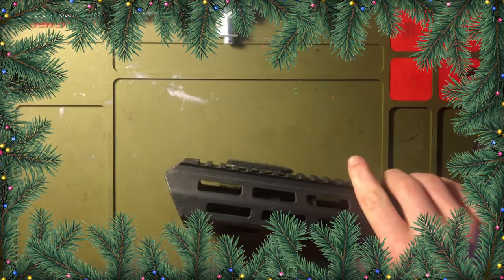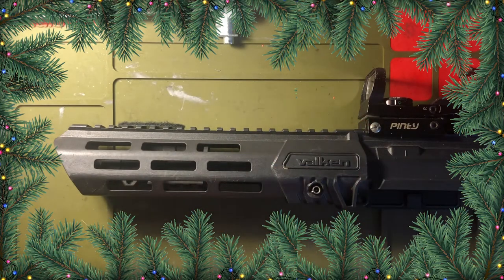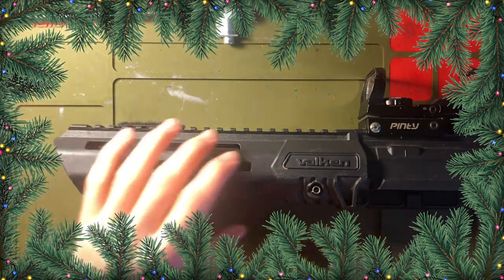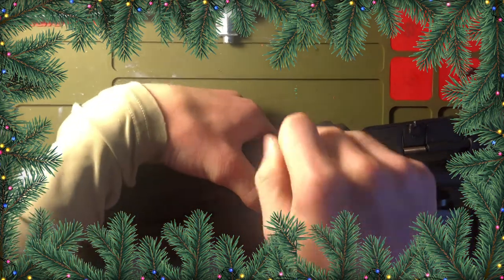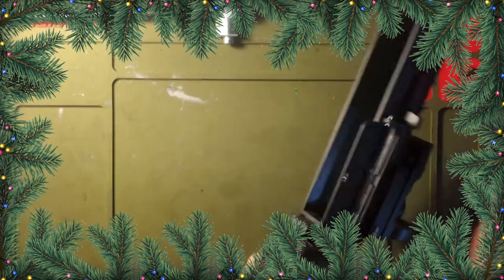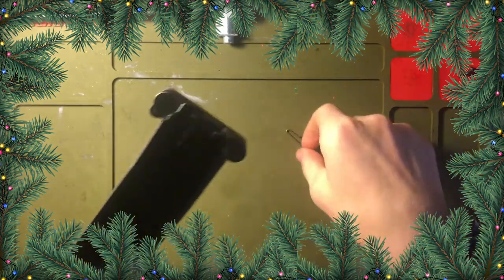Put that aside. Now what you're going to want to do — I use my allen keys. What they tell you to do is there's a little pin right in here. You take a screwdriver, come through this side, and hit that pin out. It gets stuck in there sometimes because I don't exactly do it how they say to do it.